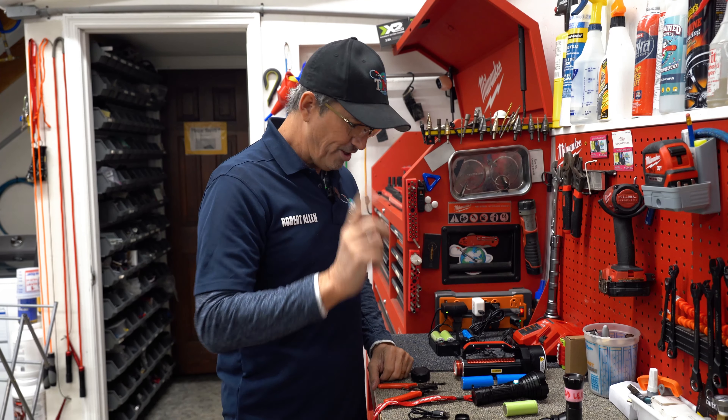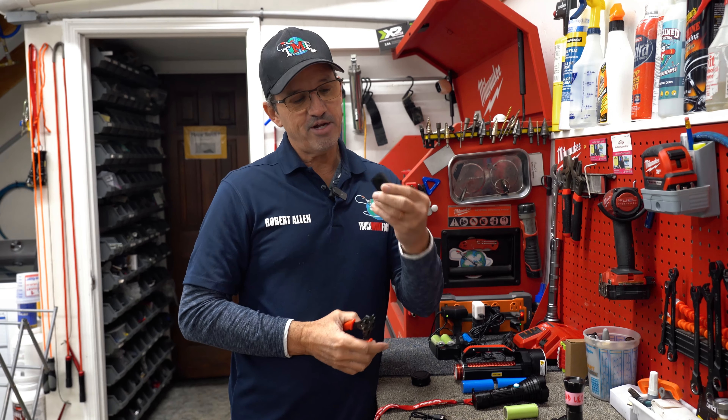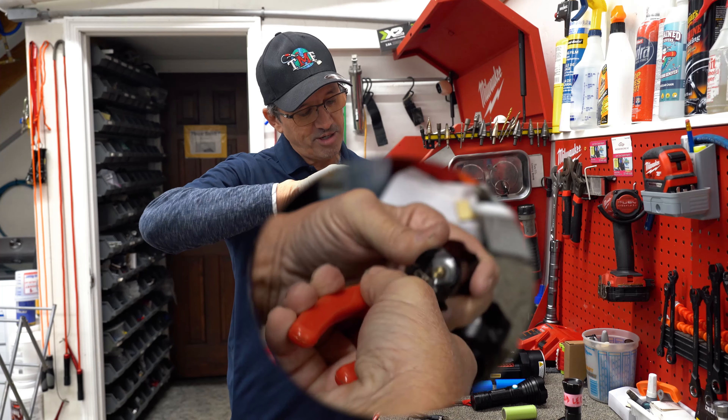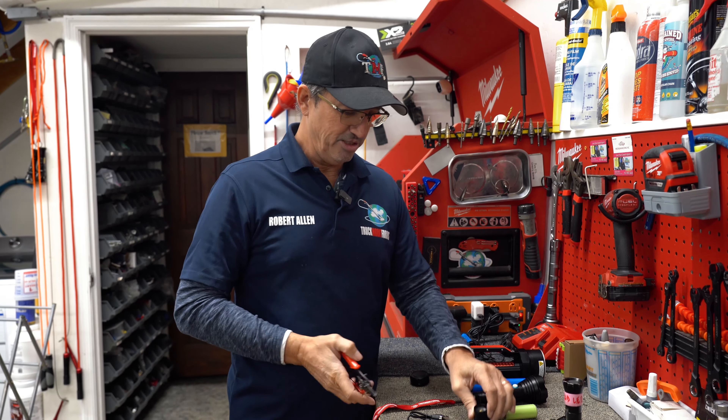One more thing about the switch: sometimes the little ring here comes loose so it's not making a good connection. All you have to do is take this little set of ring pliers and just tighten this up a bit, and that'll generally solve your problem.